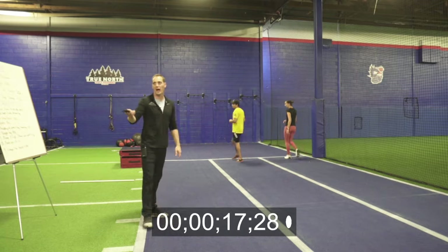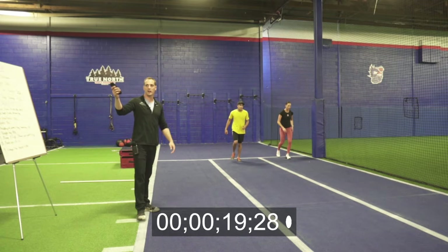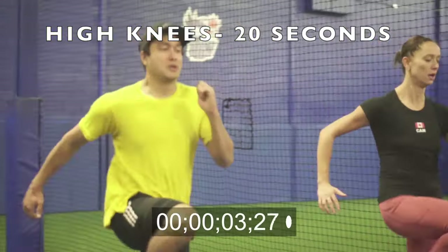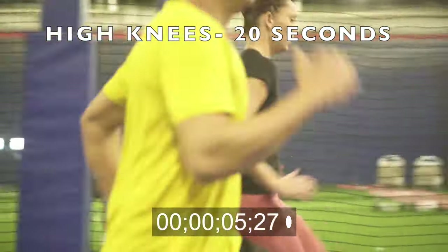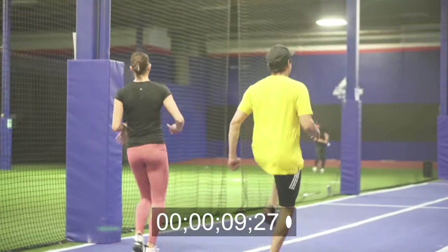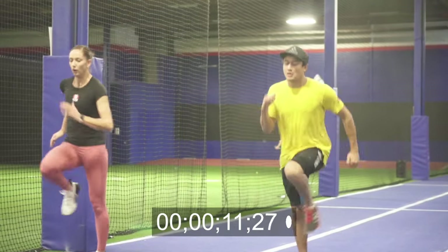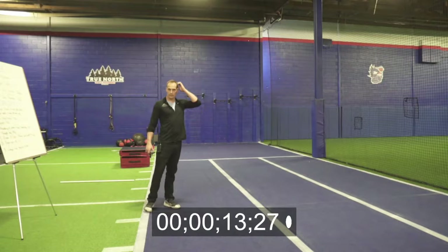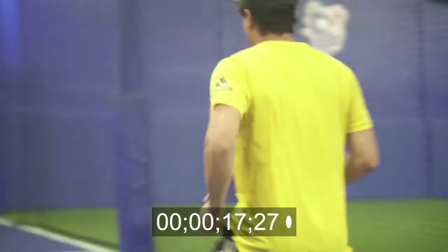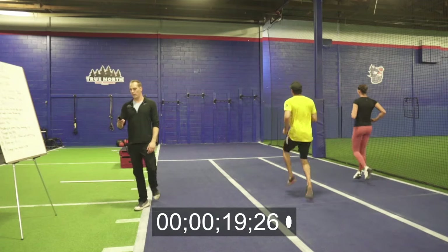We're gonna immediately transition into high knees — once again, on for 20 seconds. Ready, set, go. Good. Making sure we're using our arms, getting those knees to at least belly button height. Same thing on the way back. We got another 10 seconds. Five more seconds. Three, two, one, good.